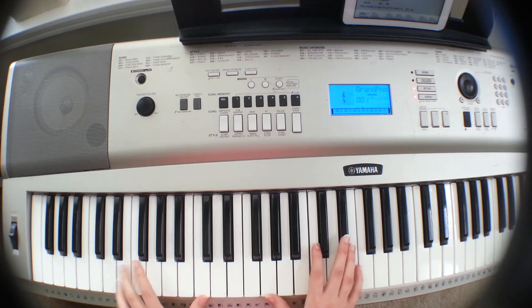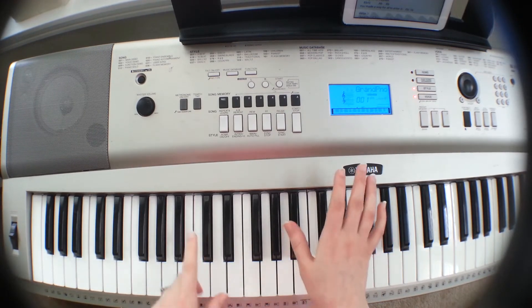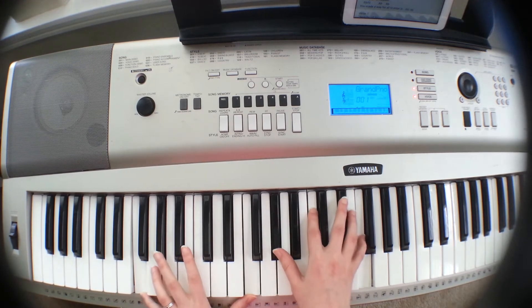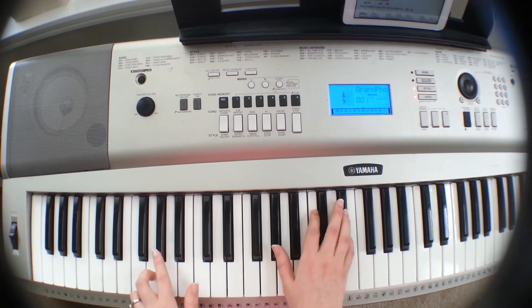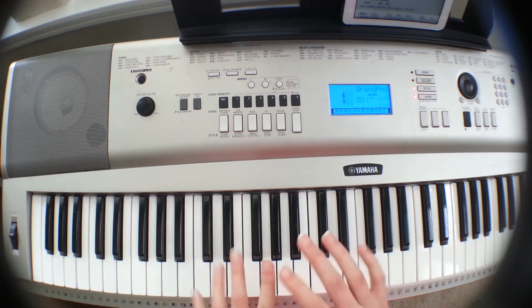So that's the verse. The first two lines, you're playing these three chords: C-minor, A-flat, E-flat. Then for the third line, you're playing the same exact thing and adding B-flat at the end. And the fourth line, you're playing F-minor, E-flat over G, A-flat, B-flat. This works for verse one and verse two — identical chords.